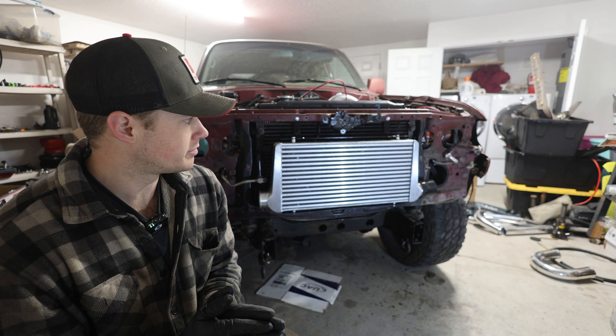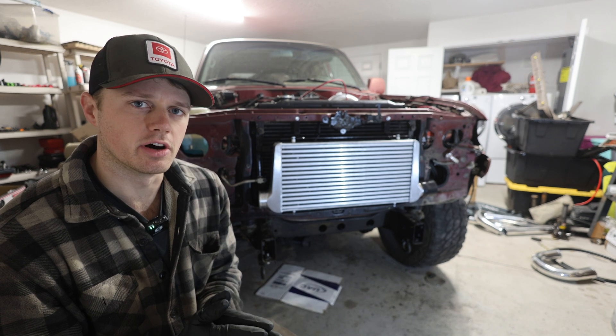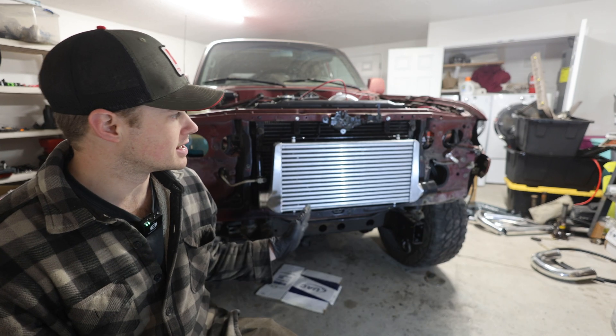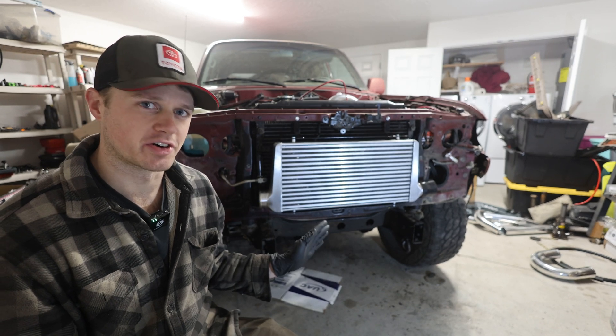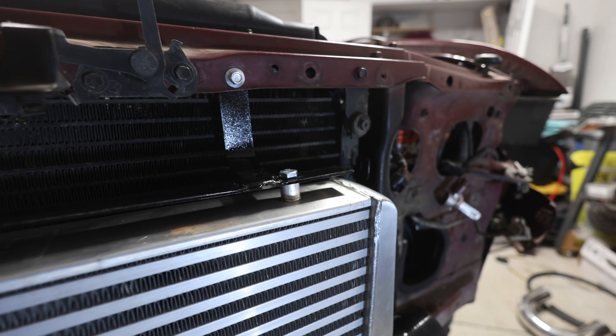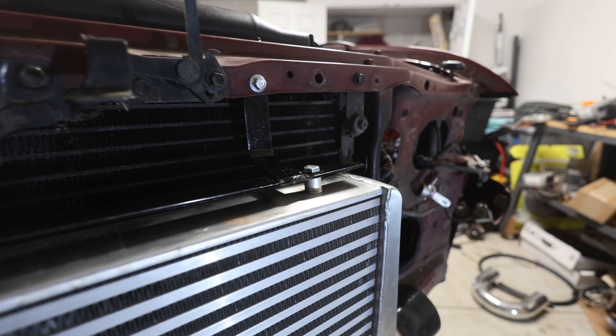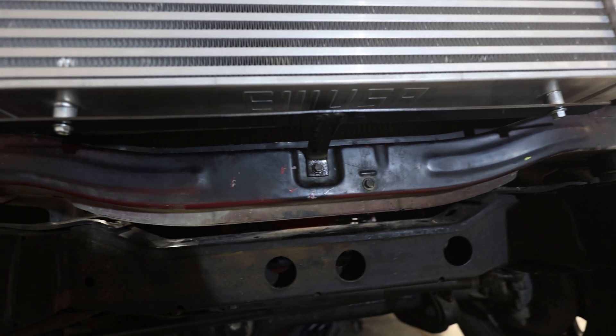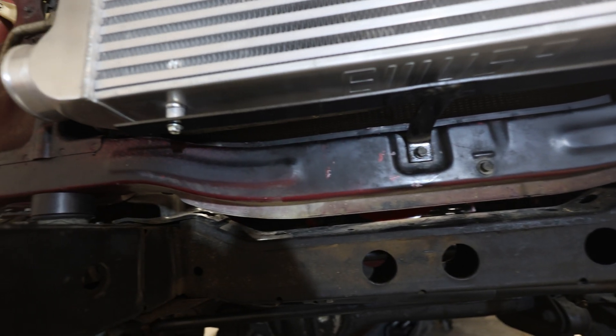I got a little ahead of myself and decided to go with the cheaper route for the intercooler piping. This is an Amazon $130 intercooler — it's a three-inch core, and we're gonna make this work. The kit from Dustin was a little too out of my reach as far as cost goes, and I kind of wanted to see if I could make this work.